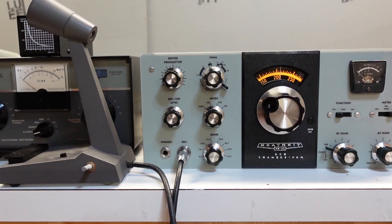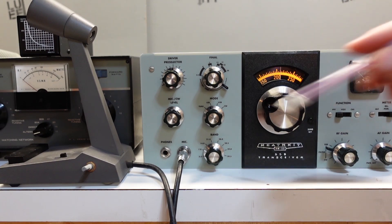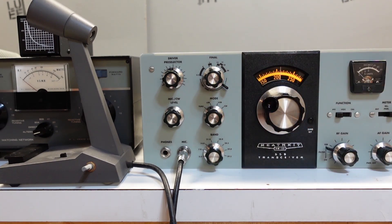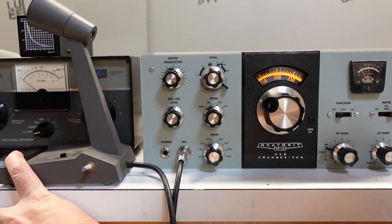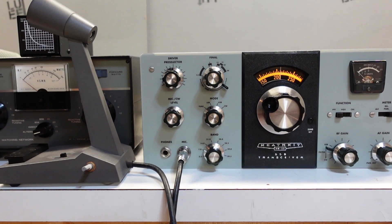Before I see if this will actually transmit, one of the things I need to do is set the bias current for the final tubes. It's very easy to do. There's a potentiometer control on the side of the HW-101, and they've actually put a little triangle right here on the meter. You set the meter to plate mode and set the controls to various positions, not the least of which is make sure the mic and CW level is way down. Then just key the mic and adjust that control until the needle's at the little triangle. I've done that, so we're all good to go — got the proper bias current according to the meter. Setting the bias current is probably the most important step to make sure you don't overheat the tubes.